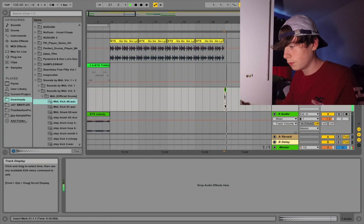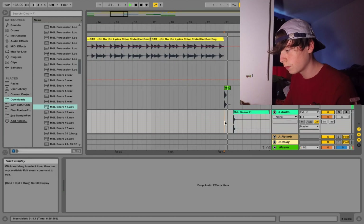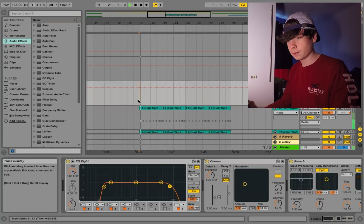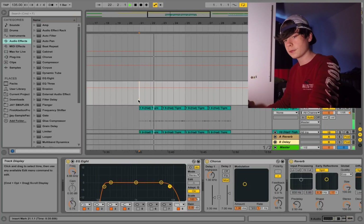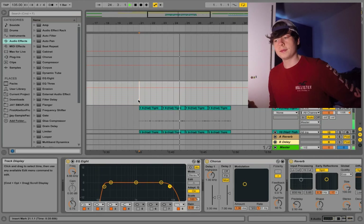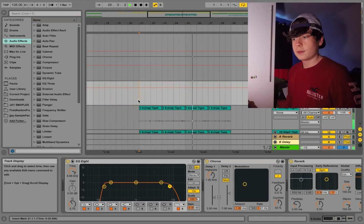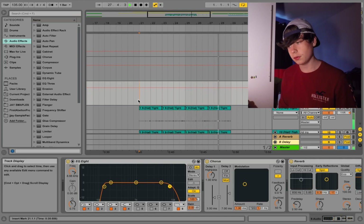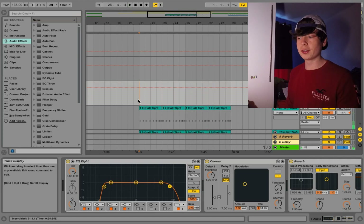First the bass drum. Snare. So I finished the drums for that part now.